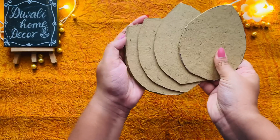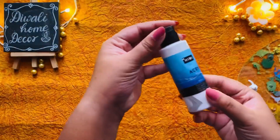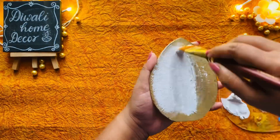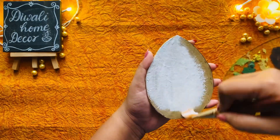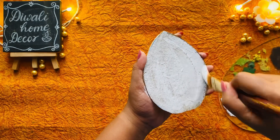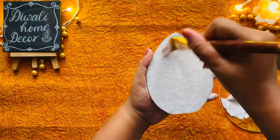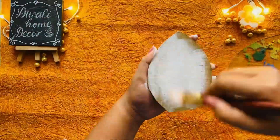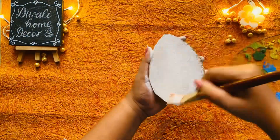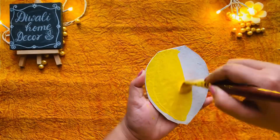I cut six such petals. Once I had all my pieces, I coated them in white paint to create a clean, bright base. Next it's time to add some colors — I chose vibrant yellow and red for my petals.